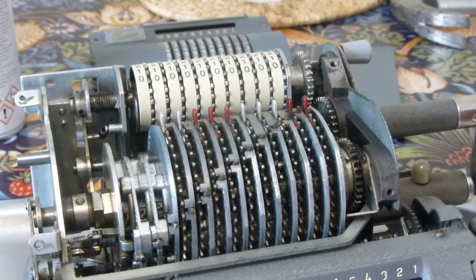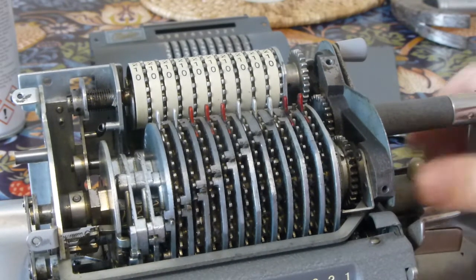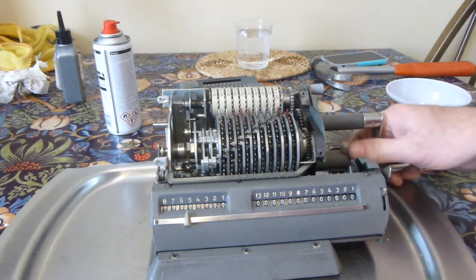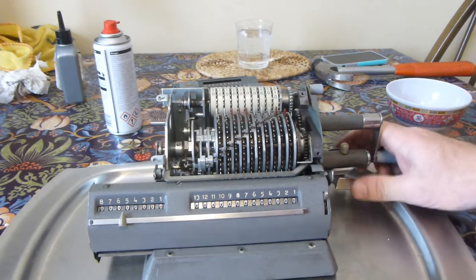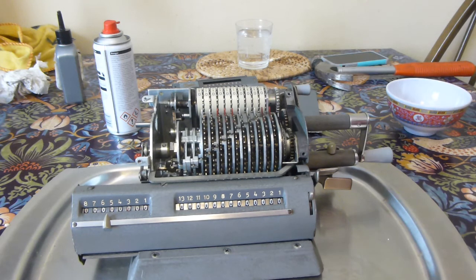It should work completely now — all I need to do is put the side cover, back cover, and top cover on and we're done. The carriage returns to the left and pushes to the right. The carriage release — push it to the back and it releases the carriage to the right. The lever under the handle single-steps left and right. I'll save the full demonstration until all the covers are back on.